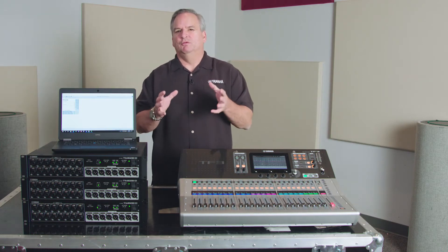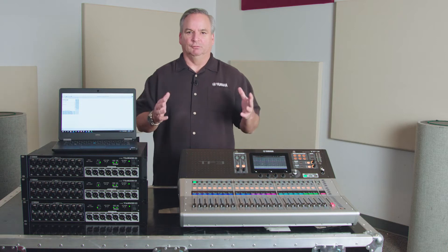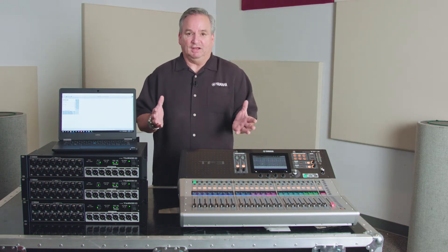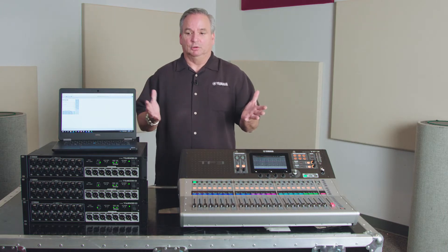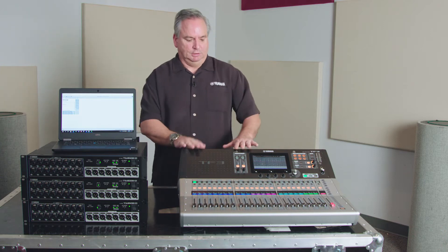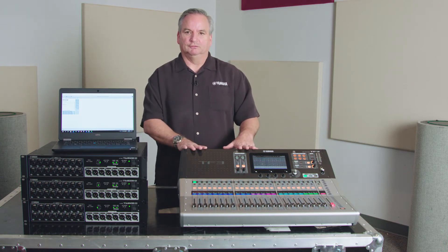We wanted to remove that multi-core snake that so many of you remember from the analog days. Now, all you need is a piece of Cat 5e or Cat 6 cable, and you can run all of your inputs on stage, and outputs, all the way out to your console.